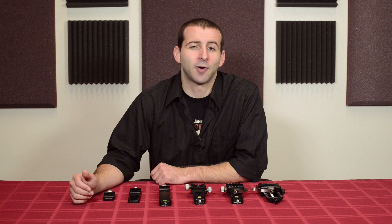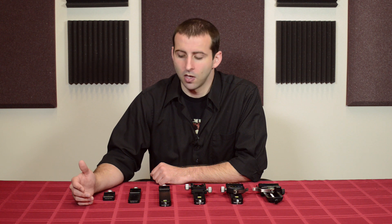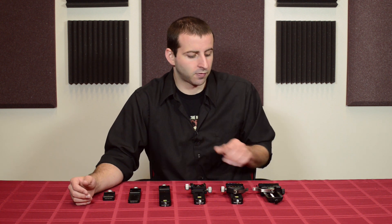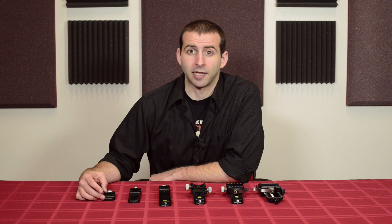Hello, this is Eric at Really Right Stuff, and today I'm going to be talking about how to choose the right nodal slide for your equipment. As you can see here, we have quite a range of different nodal slide options, ranging from our B150B all the way down to our B2FAB mini clamp.